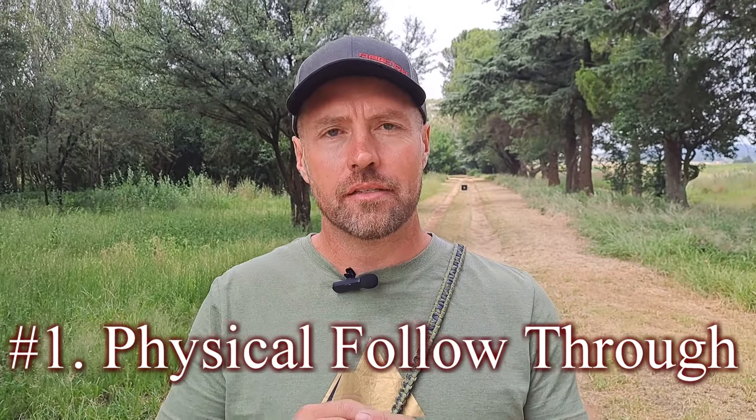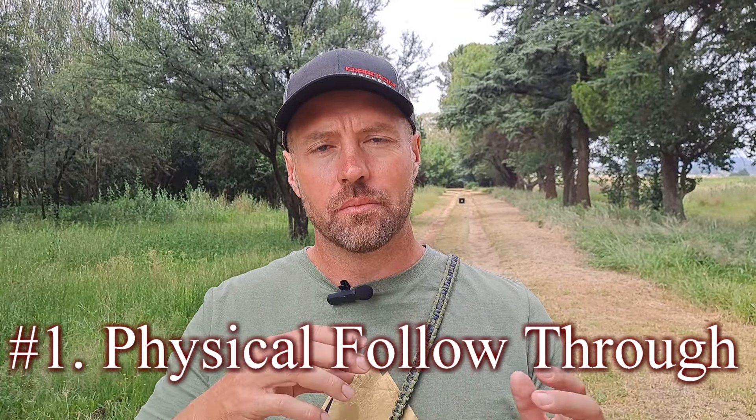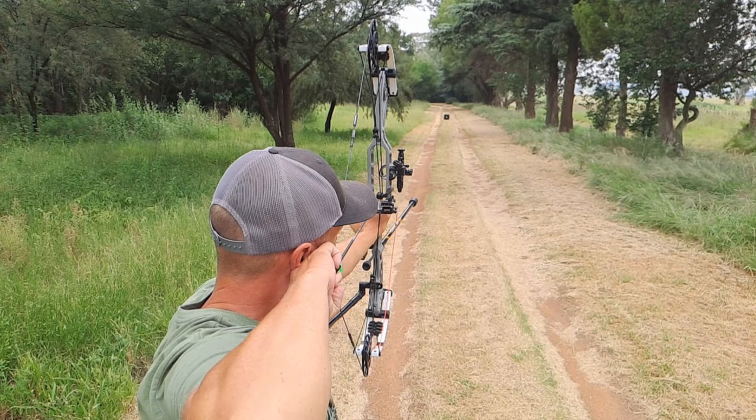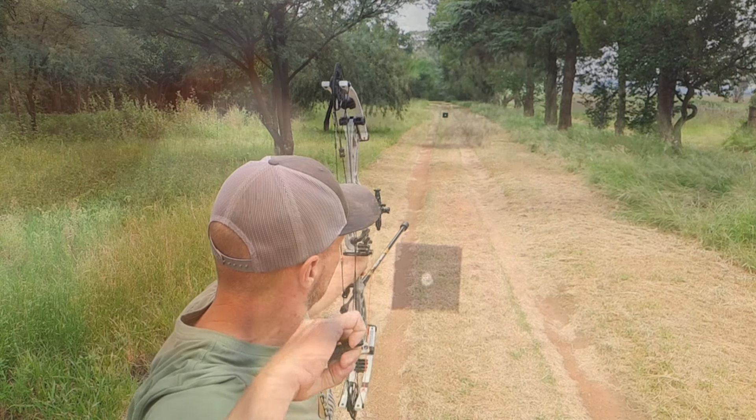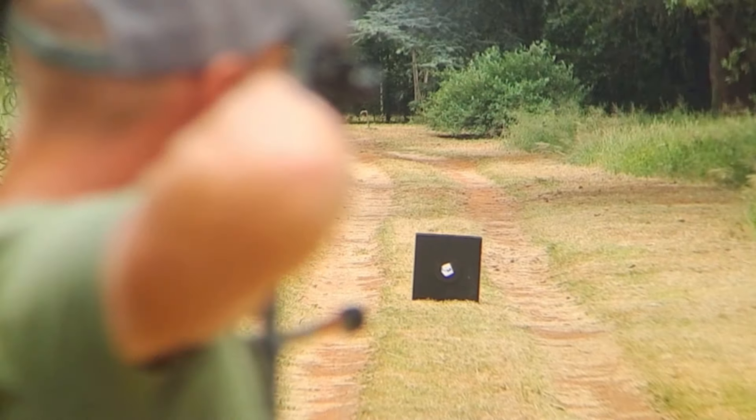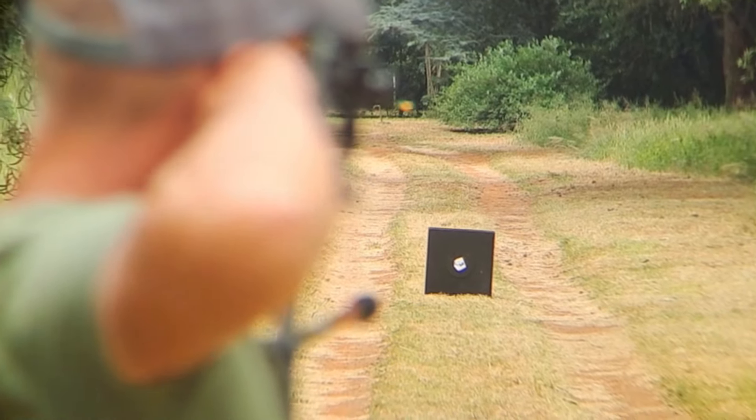Physical follow-through is the way your body reacts to the forces of the bow going off. Naturally your bow hand will move forward and your release hand will go backwards — it's simply a reaction of a surprise release. The amount of reaction will depend on a few things, including how hard you pulled into the back wall and also your holding weight. A good follow-through will extend your focus beyond your arrow leaving the bow and, more importantly, it's a stamp of approval on a good shot.